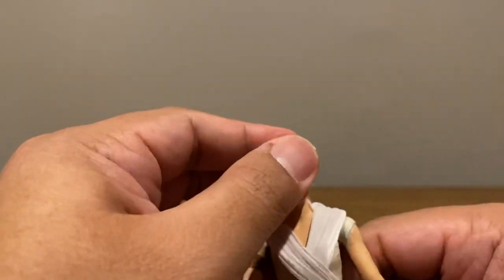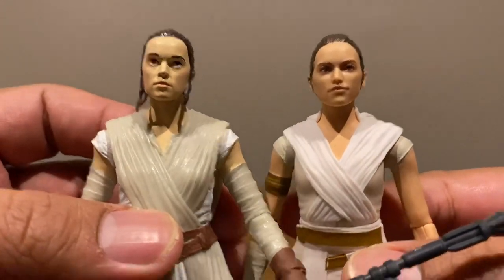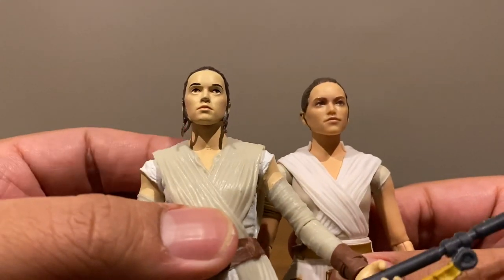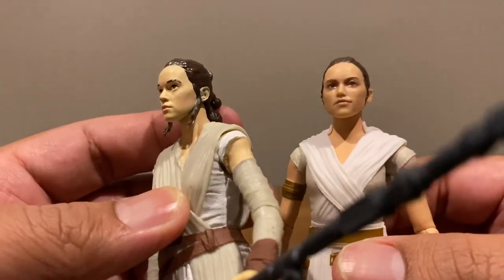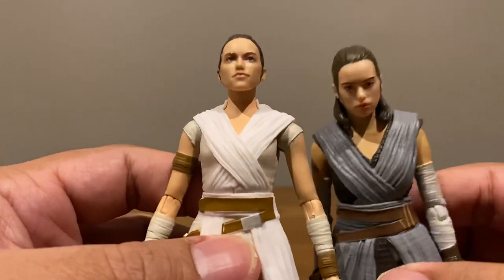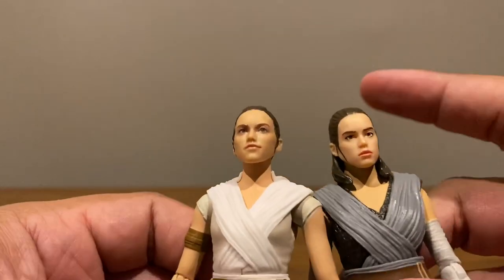Taking a closer look at the head sculpt — this is the head sculpt from the new Rey compared to the original first Rey. You can really see how far Hasbro has come in terms of face painting and sculpting technology. The first one looks a little bit like Michael Jackson but was considered good when it was first released. The new one just blows it out of the water. The Last Jedi one was a lot nicer than the first, but the new one blows that out of the water too.